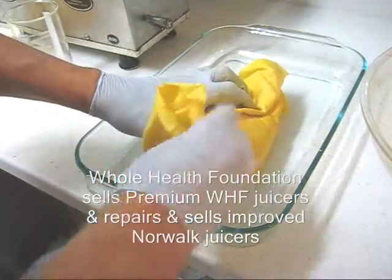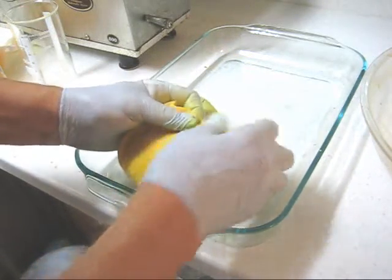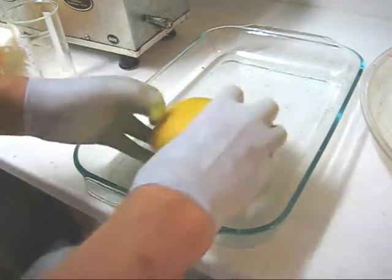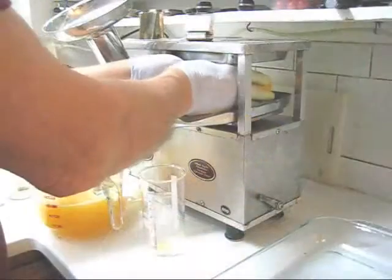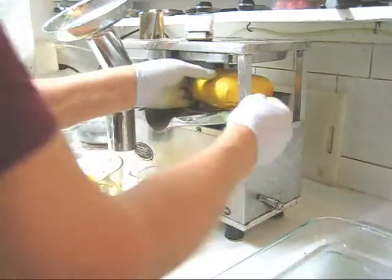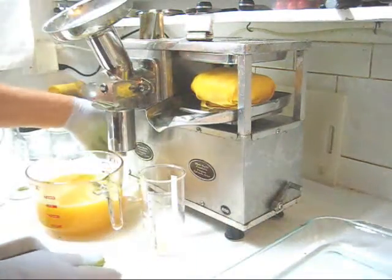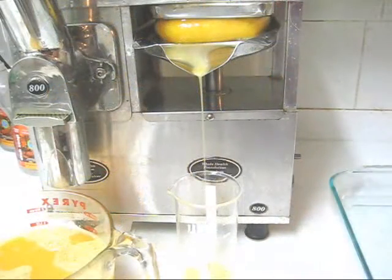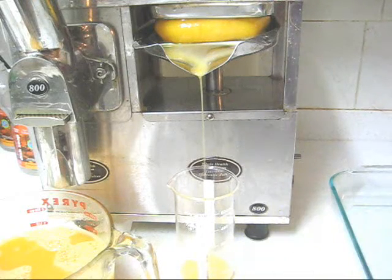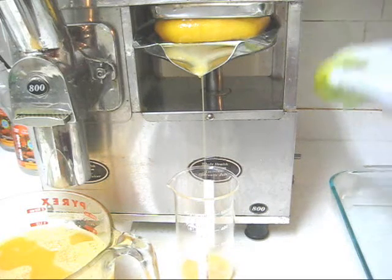Fold this under, turn it upside down, and into the press — centered left to right, make sure the tray's on properly, centered front to back, all the way back, back it off a little bit. On the last pressing of citrus juice, it's more like syrup than juice, because you're extracting the very last essence out of the citrus.